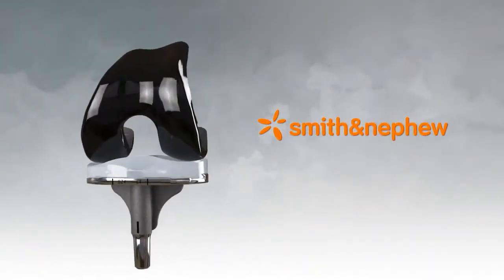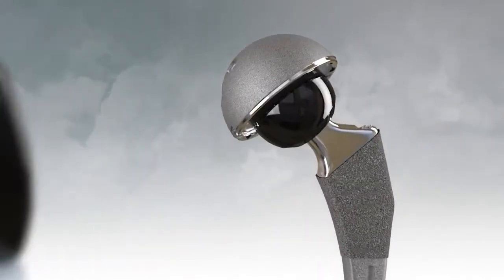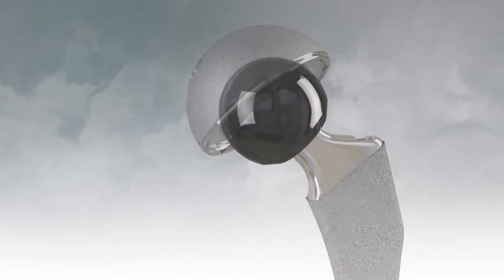With this in mind, global implant maker Smith & Nephew is pleased to offer Verilast technology, the combination of Oxinium alloy with highly cross-linked polyethylene.